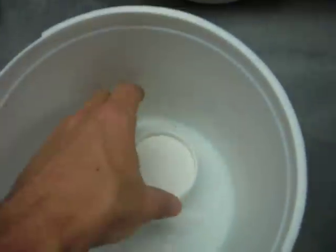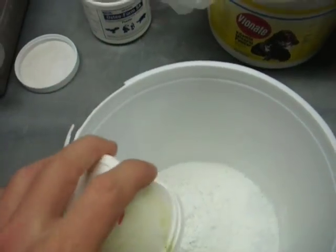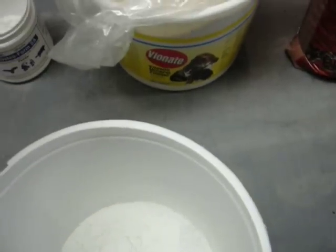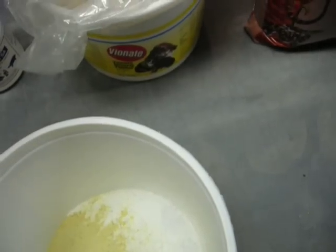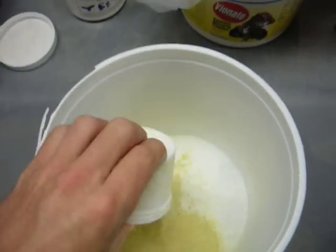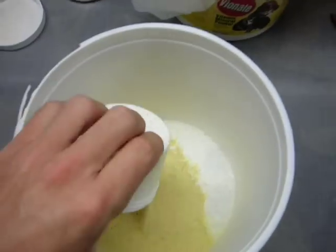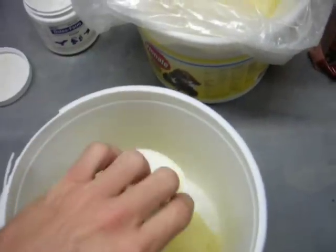So without further ado, we're just going to mix it real quick. I've got the calcium powder already in one container there because it usually poofs up everywhere. And we're just going to get four cups of this: one, two, three, and four.